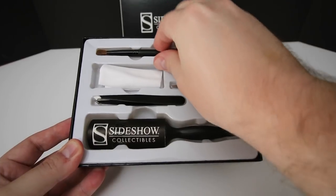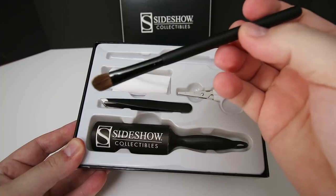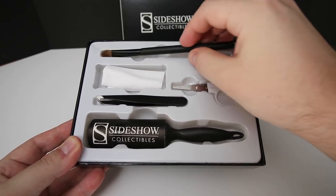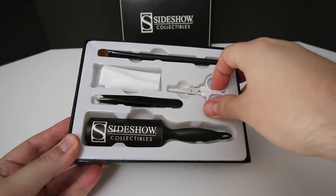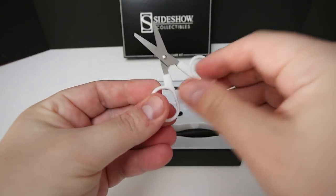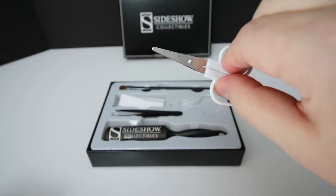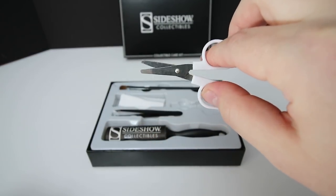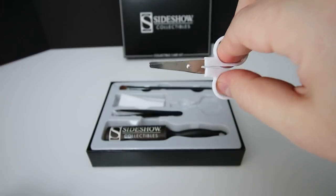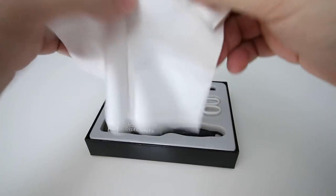This kit comes with a brush — just a small little brush, sort of like a makeup brush, which is good. Then you get a small set of scissors, which I like, because there's nothing worse than when the holes are too small and your finger constantly gets stuck. It's a really nice little small set of scissors.